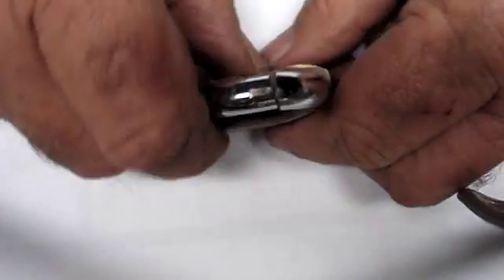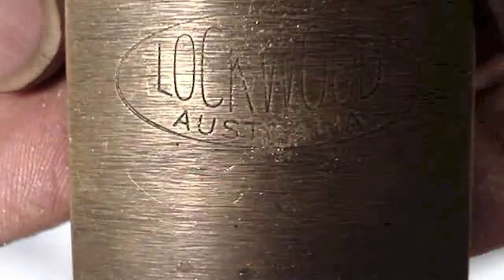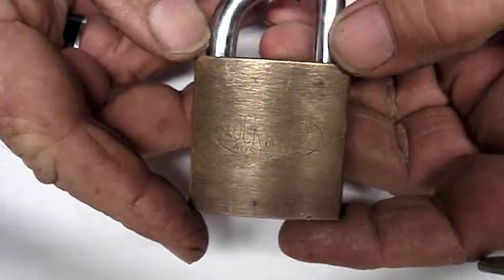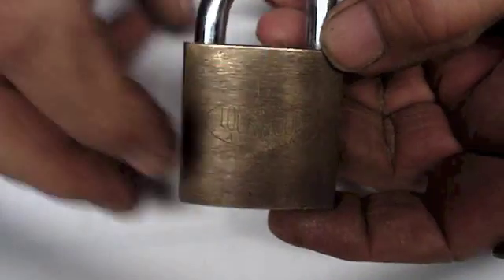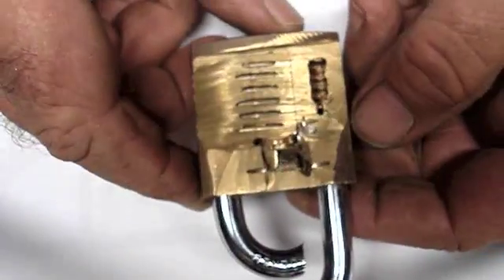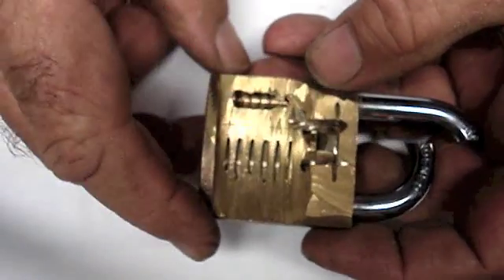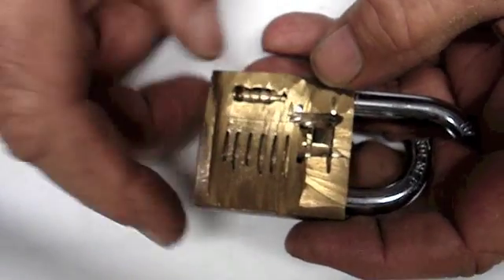G'day everyone. Here we have a Lockwood. When I first started in this hobby of lock sport, I had one of these, and I couldn't pick it open, so I decided to butcher it and tried to make a cutaway, but it didn't work. All the pins and springs were all ground with the disc grinder and they all fell out.